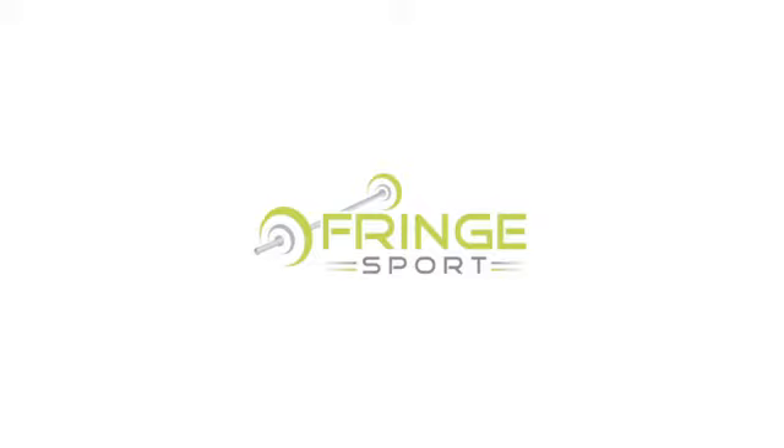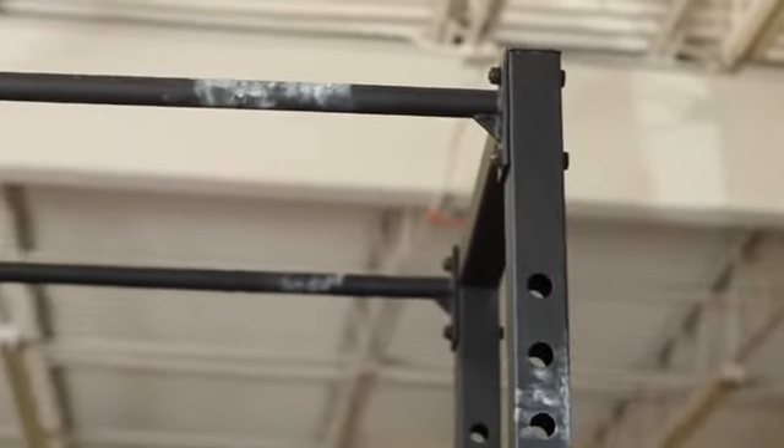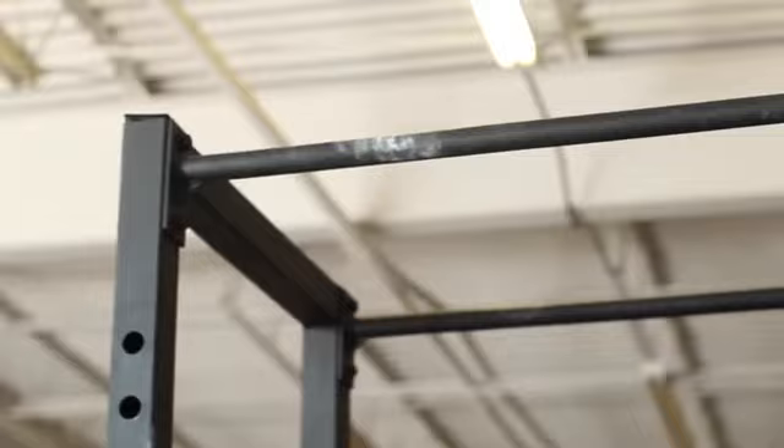Here at FringeSport, we're excited about our new model Kip Cage. It's made out of heavy gauge steel and has two sets of pull-up bars. When you're in a workout with a heavy amount of pull-ups, it's nice and strong and holds steady.